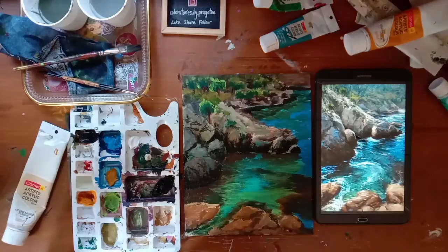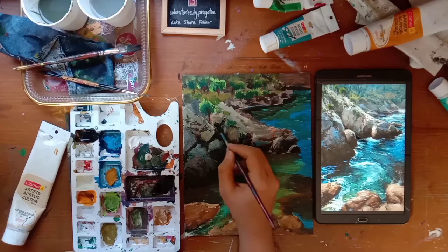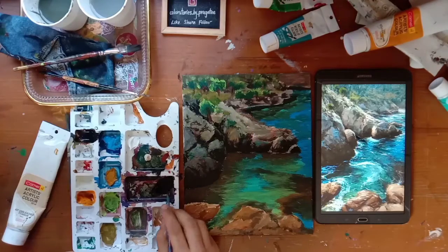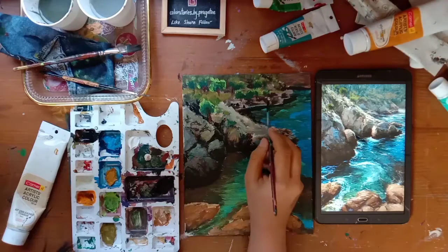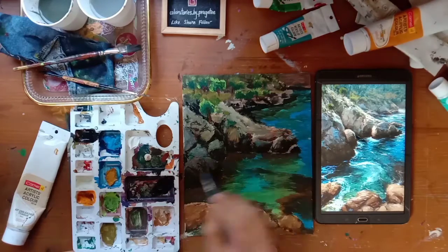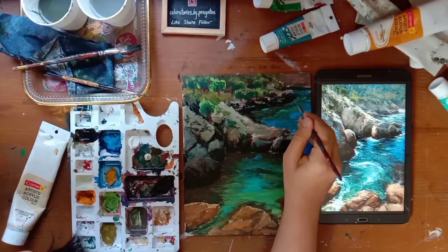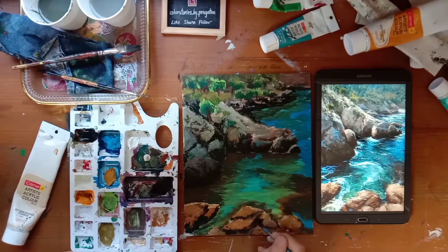Some more shadow. Do not forget the rocks in the front. Use black fearlessly and your picture will look magical.